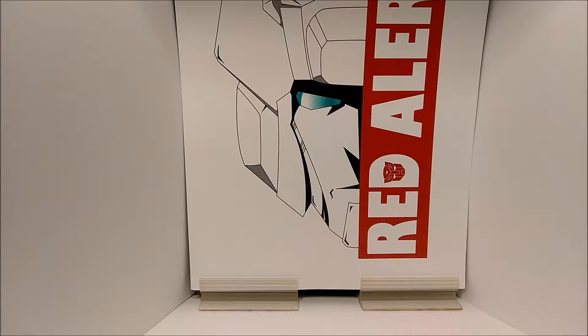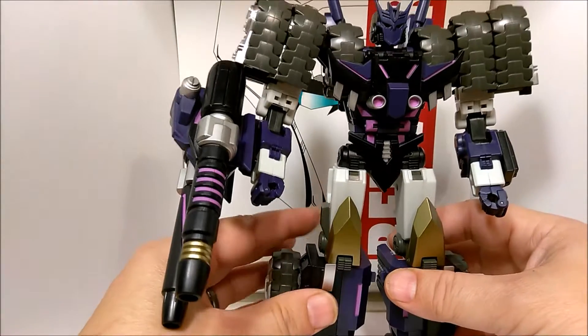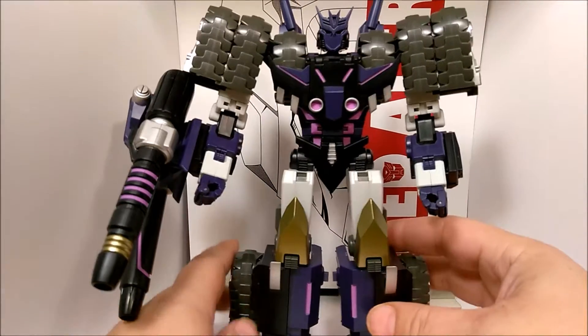Hi there folks, Gen 1 Road Alert back with ya. This is a review for a figure from my good friend Engineer Hoist — the last one that I have to do before returning the figures to him. This is the Mastermind Creations Coulter, aka More Than Meets the Eye Tarn.